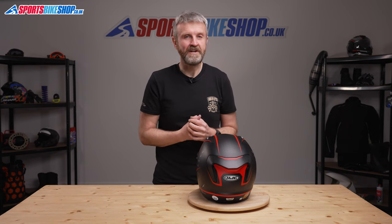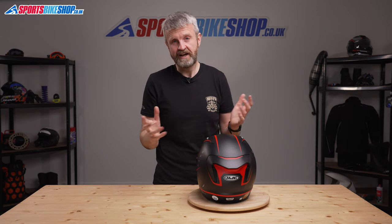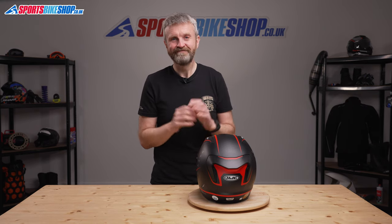I hope that tells you everything you wanted to know about the HJC ARFA 11 helmet, but if there's anything you'd like to ask or add, please pop a comment below. Thanks for watching.